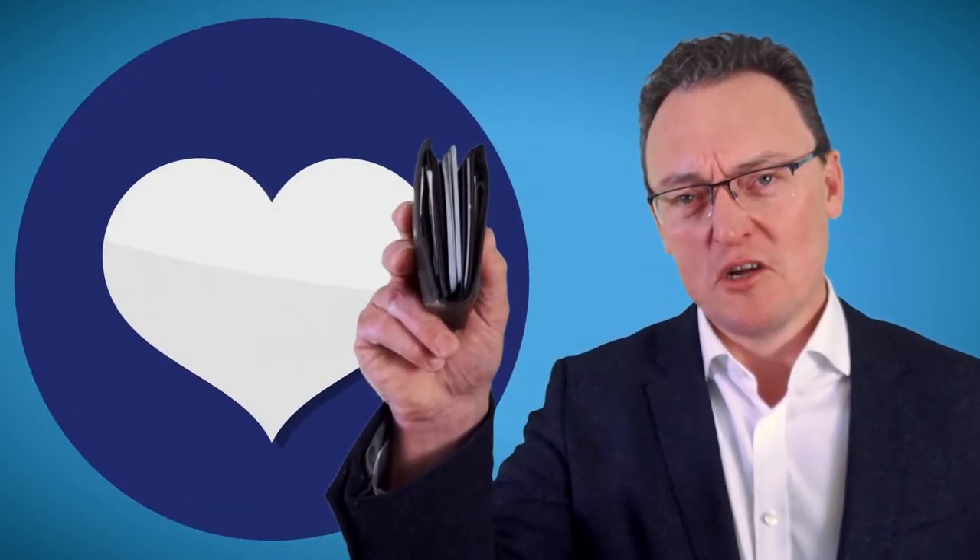Do you love loyalty cards so much that your wallet looks full like this? And now you've just filled up with petrol and the person says, do you have a card — a Shell card, or a Tesco's club card?